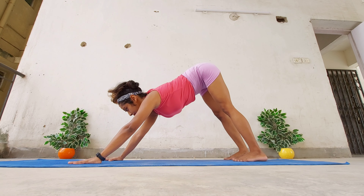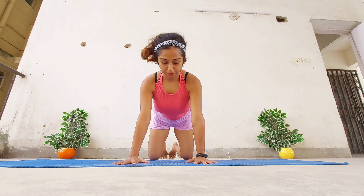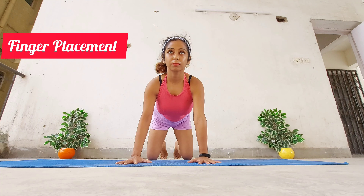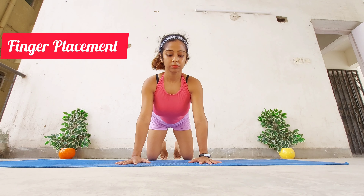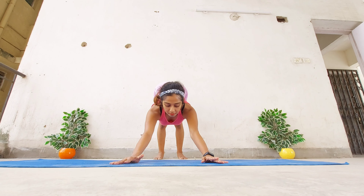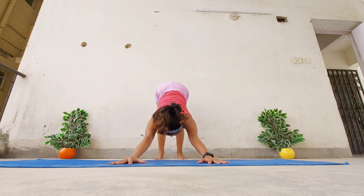Coming now to the most important yet neglected part — the finger positioning. The distance between your palms should be roughly shoulder width apart, fingers widely spread out. While lifting the hips up, press the floor deeply through the palms. Keep the elbows straightened.